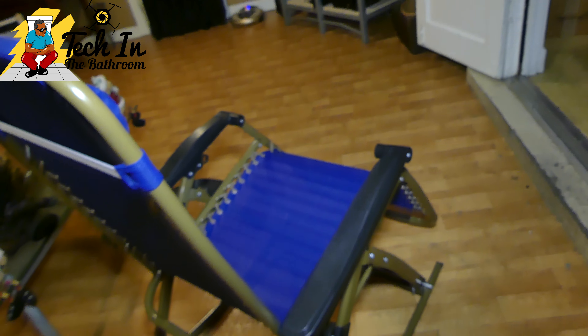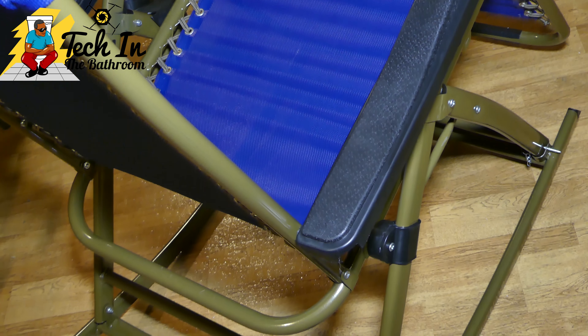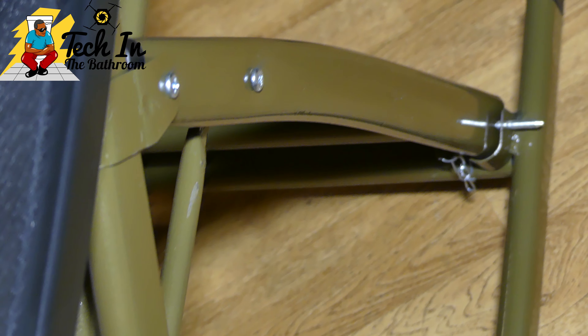Again, the material is very premium and very sturdy. I just want to highlight once more where the pins go — let me give you guys a close-up of where to place the pins and how to put that fitting together.